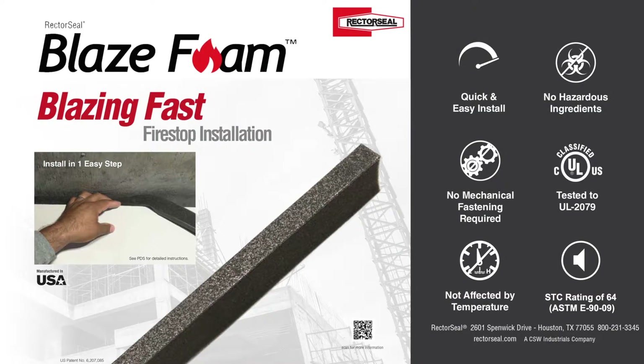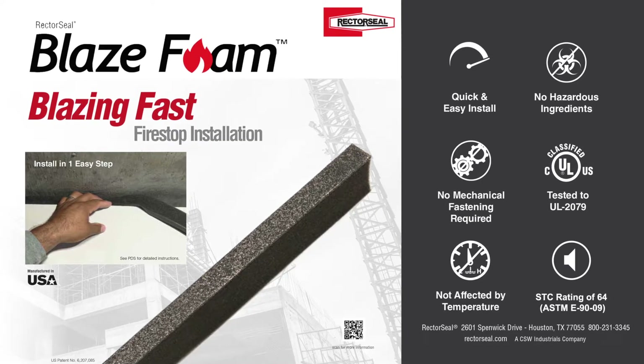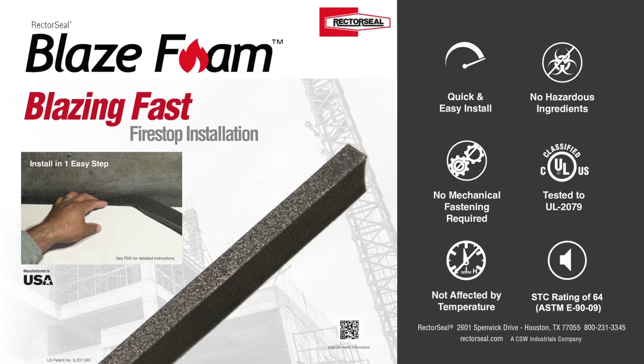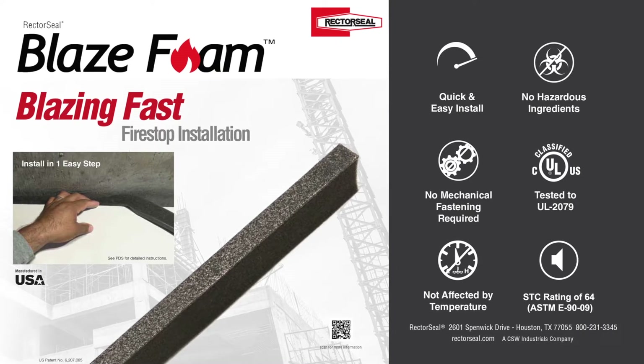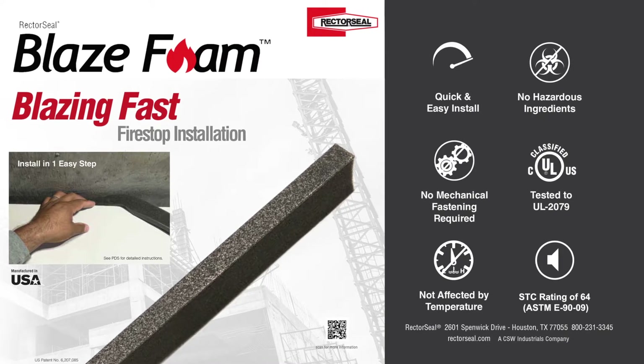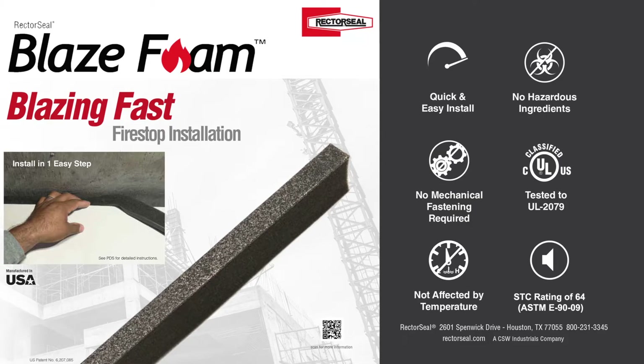BlazeFoam is a revolutionary alternative to traditional fire stopping when it comes to sealing joints in fire rated wall systems. Installing BlazeFoam is faster, easier and less labor intensive than caulks or sprays, and it's UL listed for most standard head of wall, bottom of wall, and wall to wall joints in one and two hour gypsum assemblies.